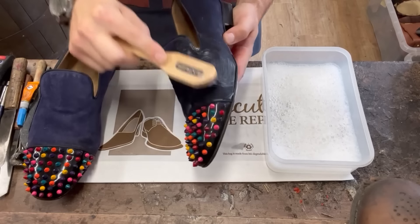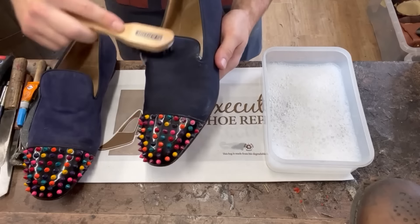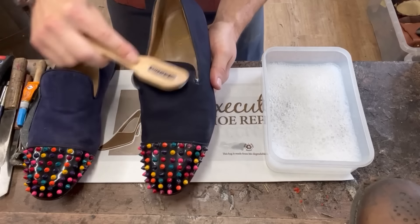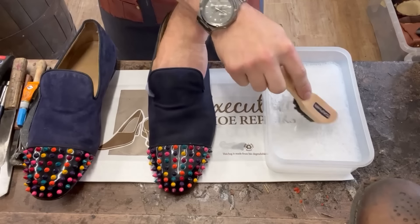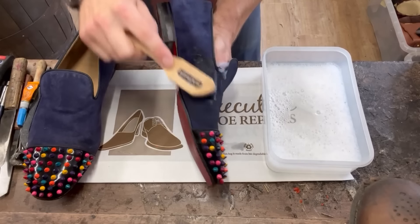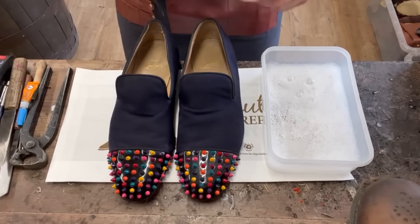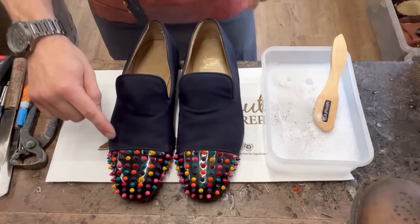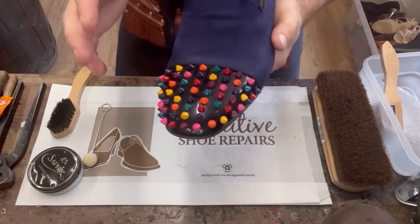Let the Omnidaim just soak in and then air dry - it's really going to put some life back into dull suede. Let that air dry and then move on to sorting out this dirty toe cap.